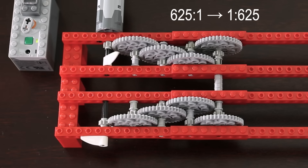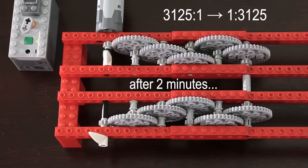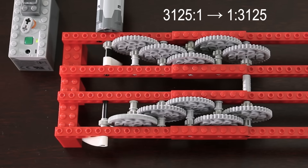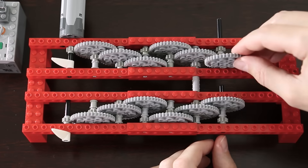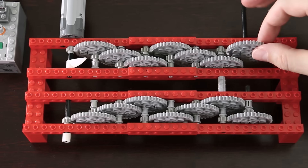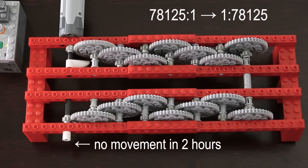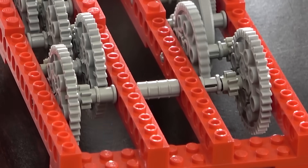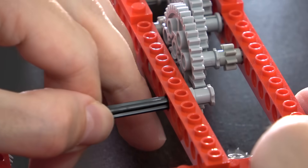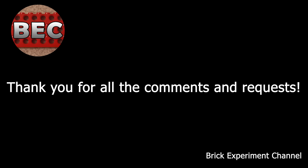Tension starts to build up on the gear train. Bent and broken. Thank you for all the comments and requests. Brick Experiment Channel.